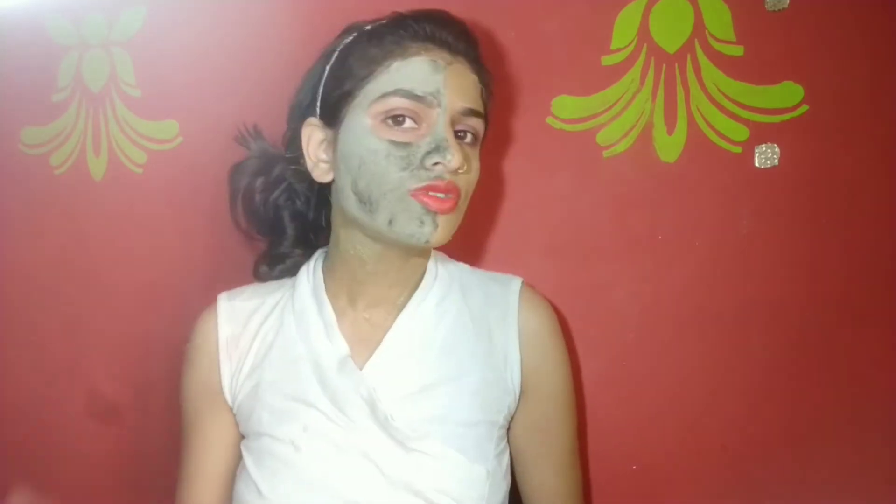You can see that I have applied both face packs — I have used the Multani face pack on one side. Now let's check which one is more effective — which one dries first and which one is more effective. You can see my face pack is almost dry, and this side is also dry.